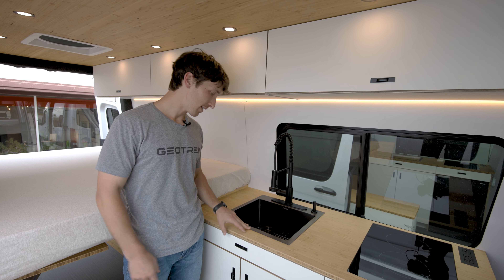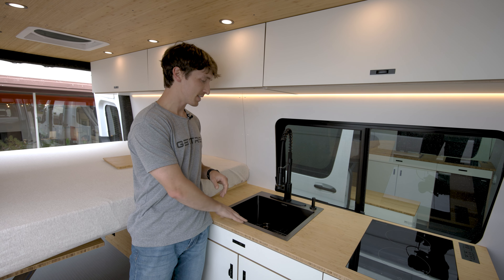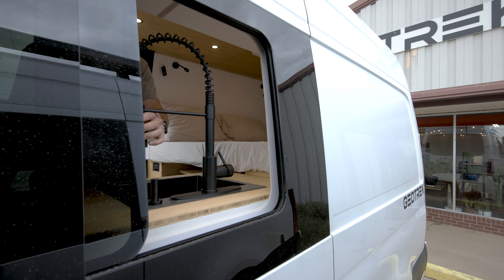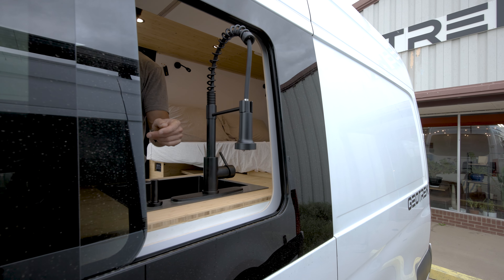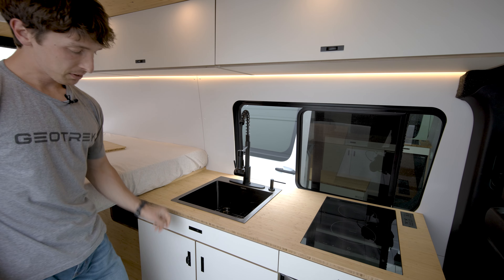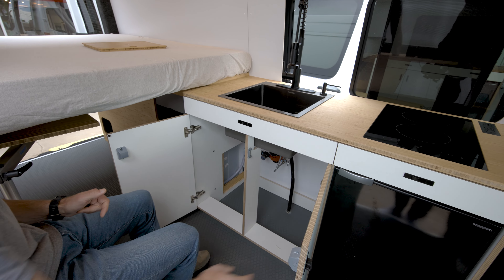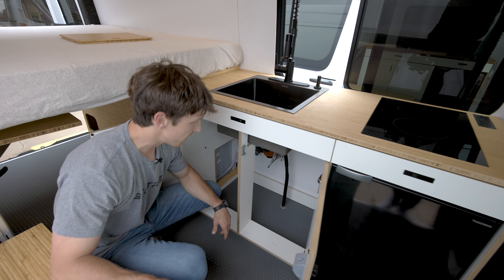Now I'm up front by the kitchenette and we have our sink here. This is an Albatross — we have the sink right by the window, so on this build you can actually swivel it out for an outdoor shower of sorts. The key with this sink is that all of the components and plumbing are just right underneath the cabinet here.